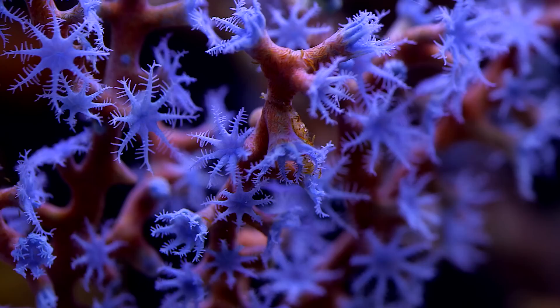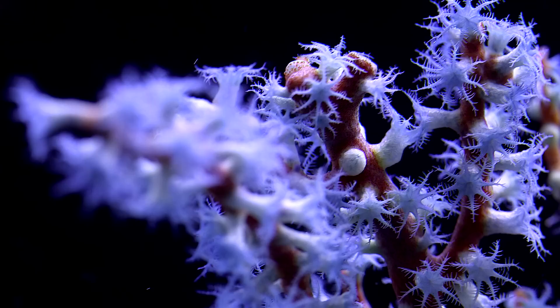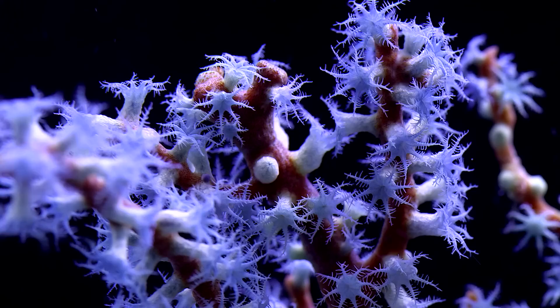Second, be prepared to provide strong flow. In the wild, you would be amazed by how much back and forth surge Gorgonians receive. I personally like wave devices such as the Tunze Wave Box that can create a nice slow back and forth surge.